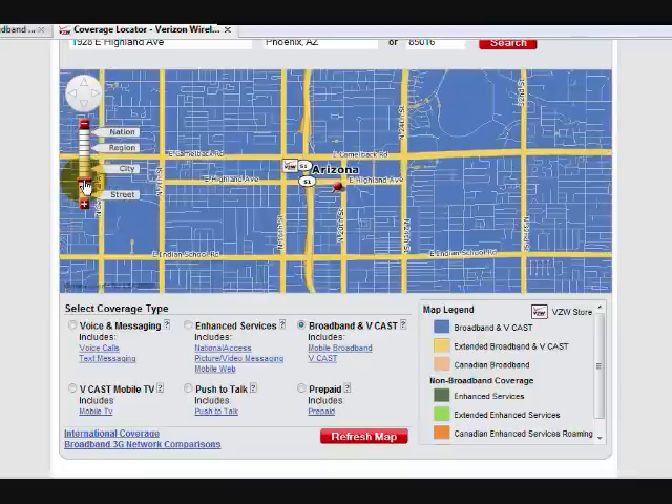Now when checking your coverage, if you find that you're in an area that isn't blue, go ahead and give us a call. We may have solutions for you to increase your signal strength, and this way you will be able to get excellent broadband coverage. Thanks for visiting MoreMobileInternet.com.